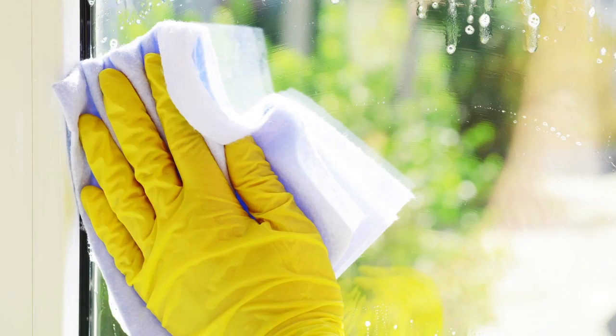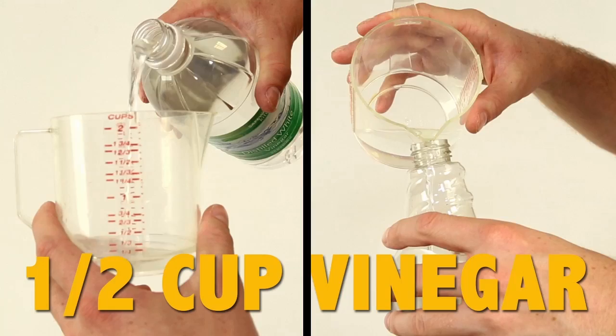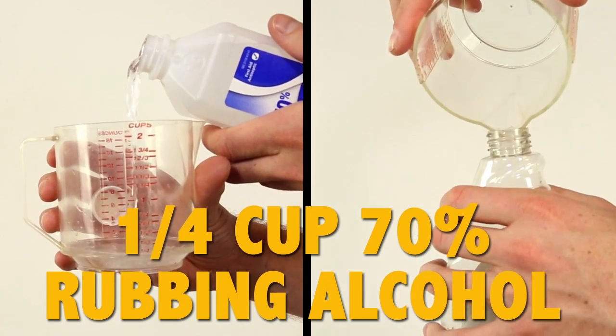This time around you realize that you ran out of that blue stuff and those windows aren't going to shine themselves. Here's the trick: take your empty bottle of glass cleaner and add two cups of water, a half a cup of vinegar, and one quarter cup of 70% concentrate rubbing alcohol. Put the lid back on the sprayer and have at the glass.